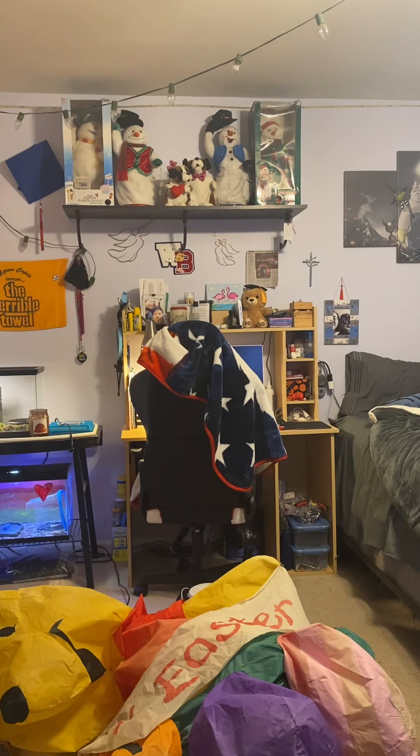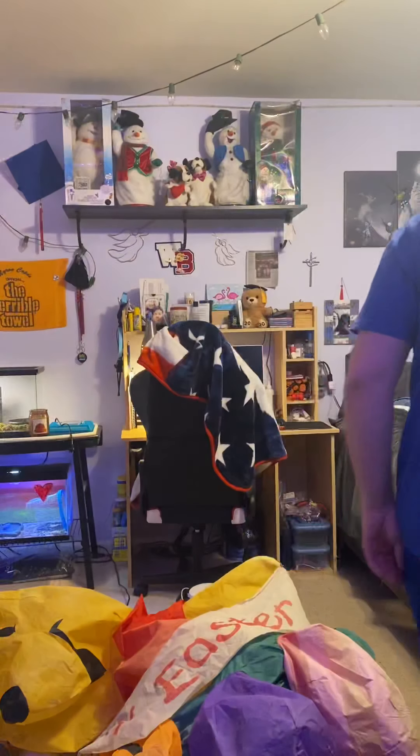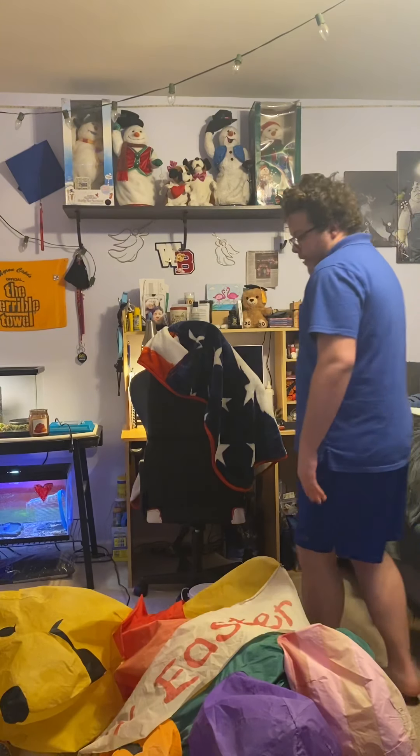Hey guys, Paulina Master here. Today it's probably going to be my only video of this item, unless I get a newer one. I did a video of it last year, but I had sprayed it down with water.